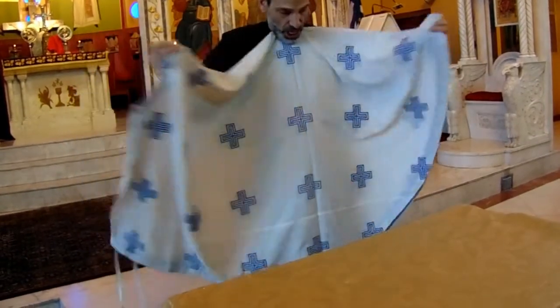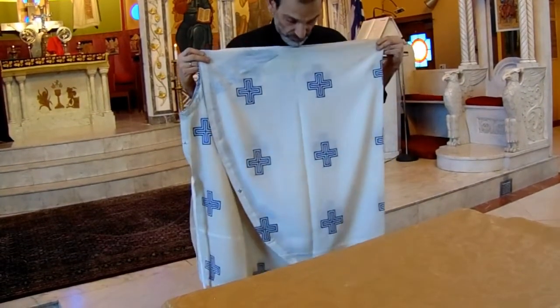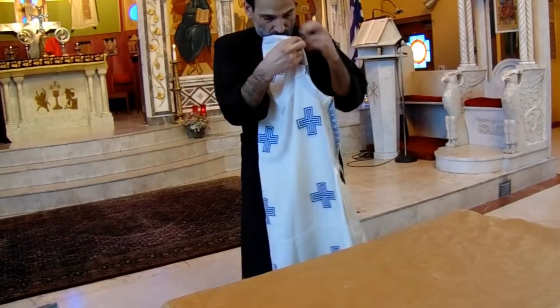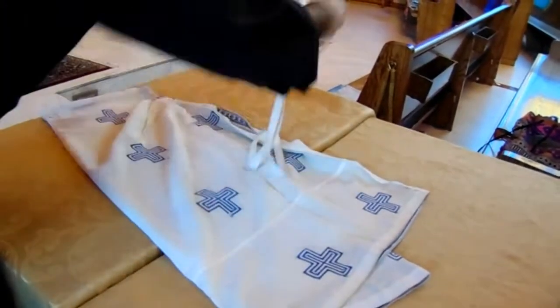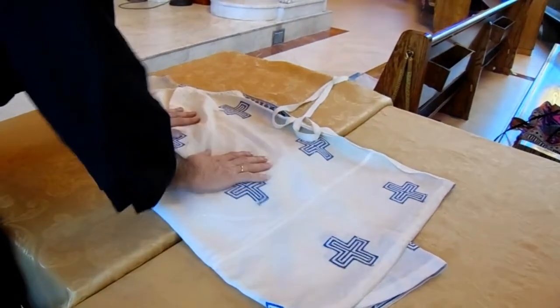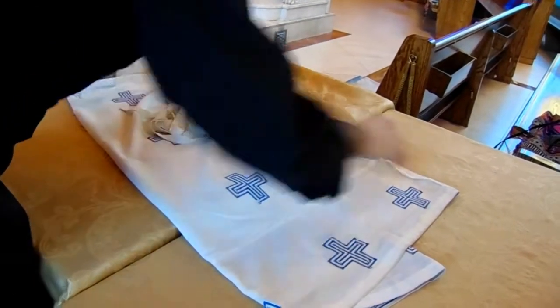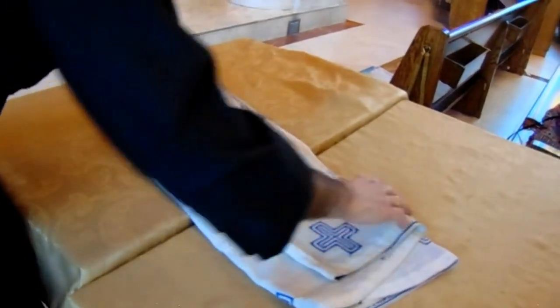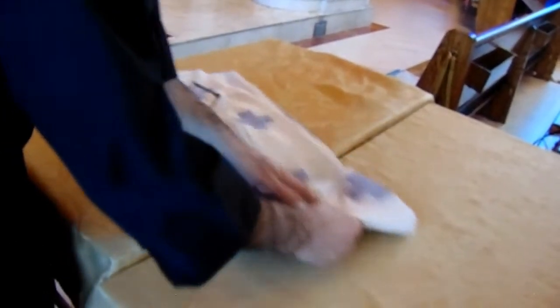You're going to fold it in half, then fold it in half again. Then you're going to lay it down. You can see the way I've trained — from folding it for so many years — there's a crease right here, so you're going to fold it like that. You want that crease. And then there's a crease here, fold it in half. It's all done.